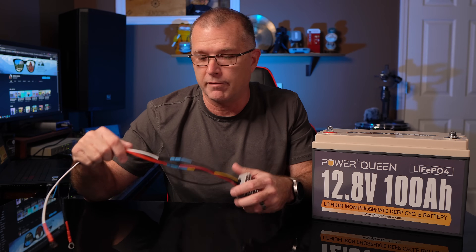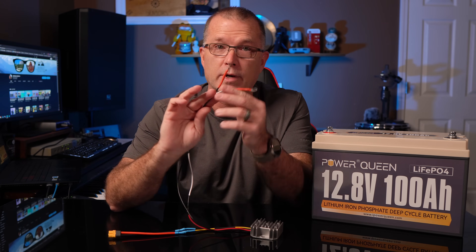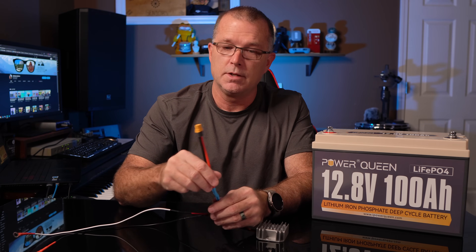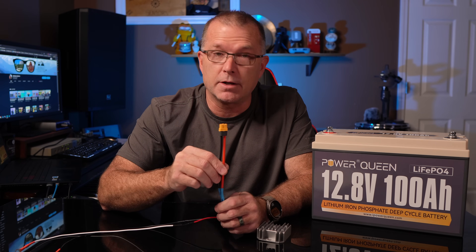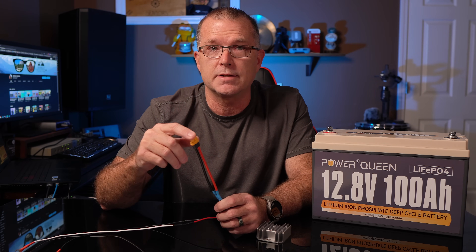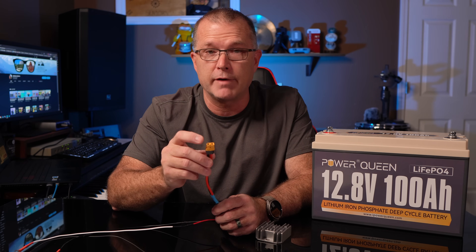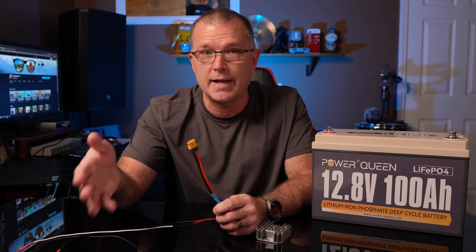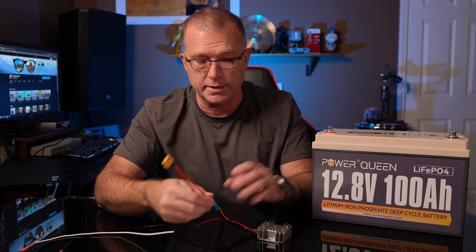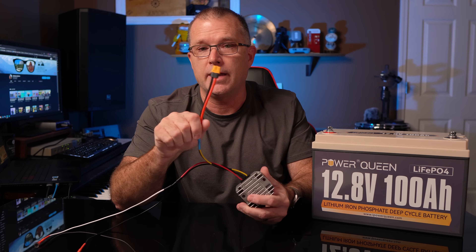You do need to be a little bit comfortable with knowing how to crimp connectors, like these little ring terminals I use to attach to the battery, or crimp the output connector to something that works for your particular power station. In this case I chose to use an XT60 connector. The XT60 connector lets me connect to any of the EcoFlow products, most of the Bluetti products, and I also have adapters that go from XT60 to just about anything. You can make whatever kind of cable you want, but you need at least a little DIY confidence to splice cables and make this work safely.